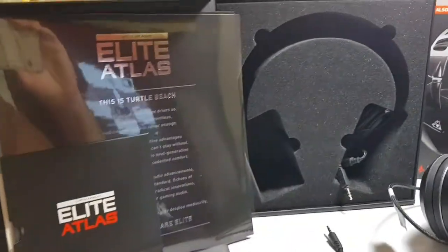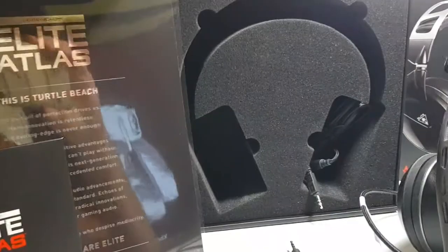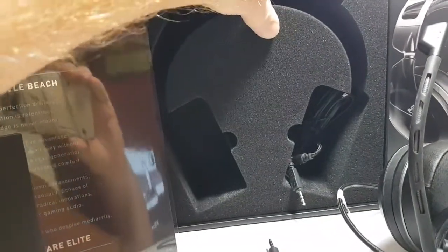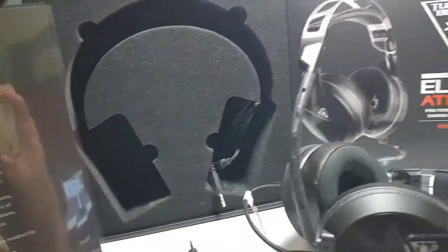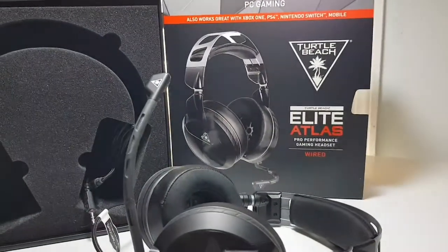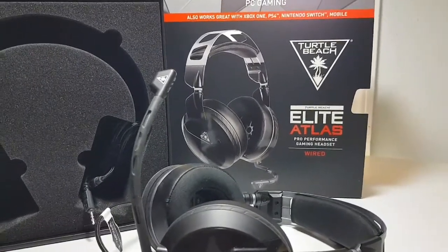First of all, as far as package, they come like you could ship them to the doggone moon. They are so well packaged, you don't have to worry about them being damaged in transit. I got my original pair about two years ago.